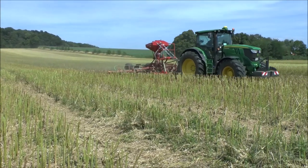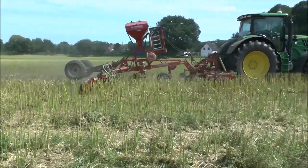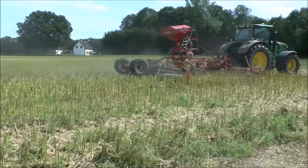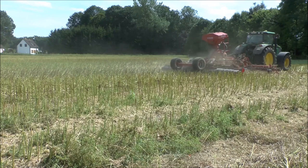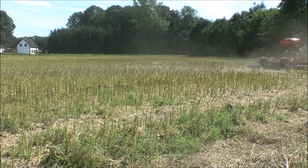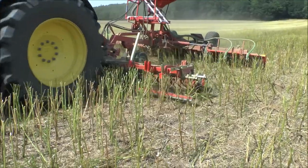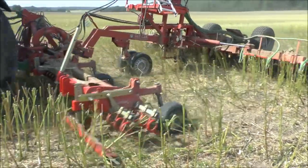Das können wir derzeit am besten mit einem Striegel machen, mit dieser Striegel-Walzen-Kombination. Der Striegel schüttelt die Rapsstrohmatte durch, sodass die Körner bis nach unten fallen und auf den Boden fallen, und der Walzenzug drückt sie an. Ein weiterer Vorteil der Striegel-Walzen-Kombination ist auch, dass die Stängel angeknickt werden.